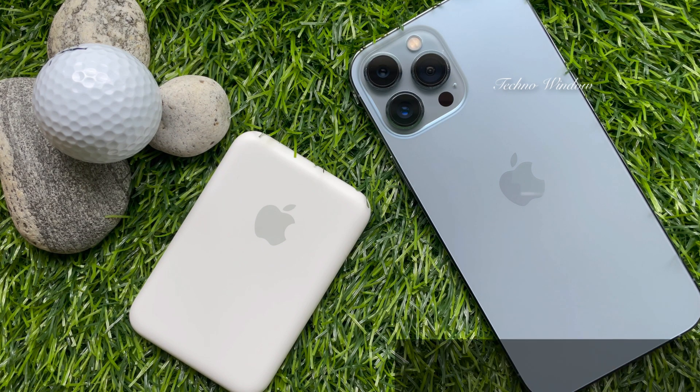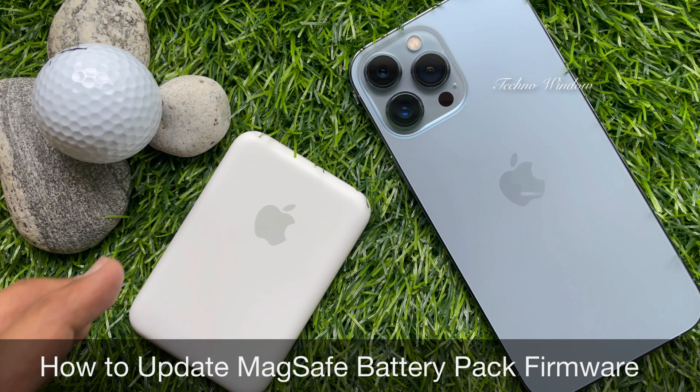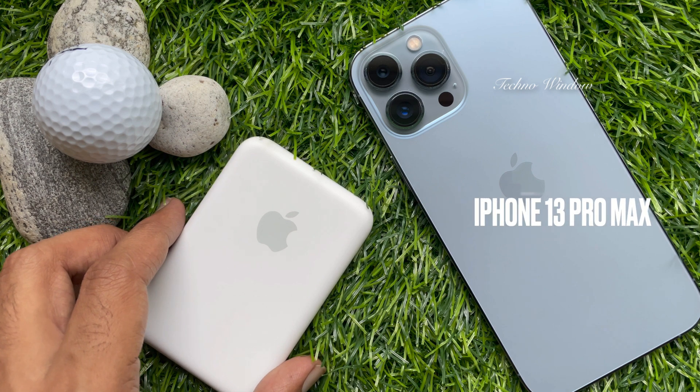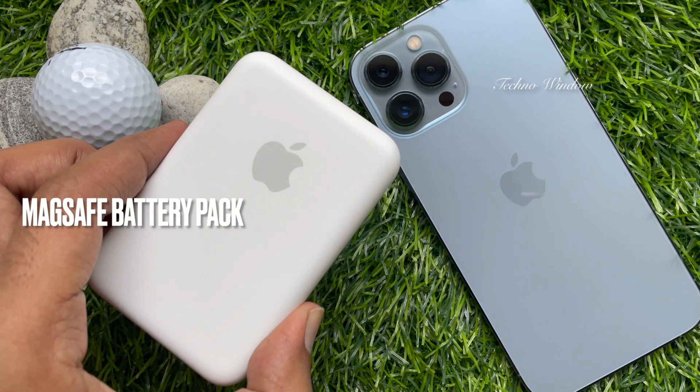Hello everyone. Today I would like to show you all how to update MagSafe Battery Pack firmware version for faster charging. Here I am using iPhone 13 Pro Max and MagSafe Battery Pack.